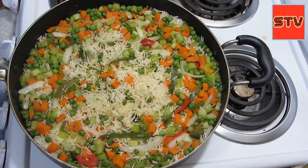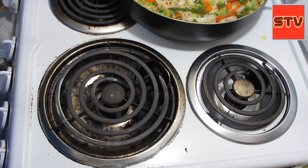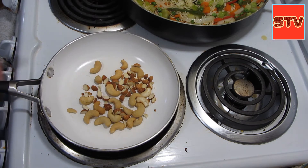We can keep the pulao on the side for a second, take a pan, add some nuts and a little oil, and just sauté them a little bit. Then we can just top the pulao with these nuts.